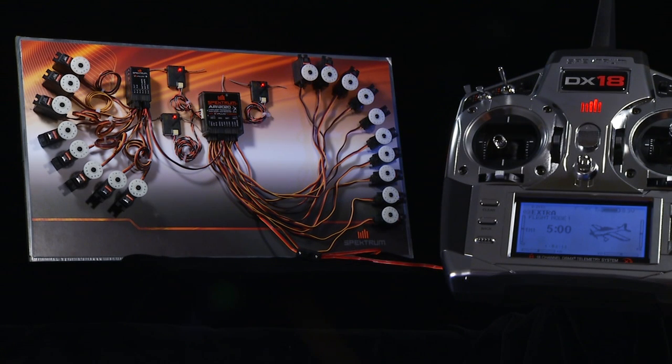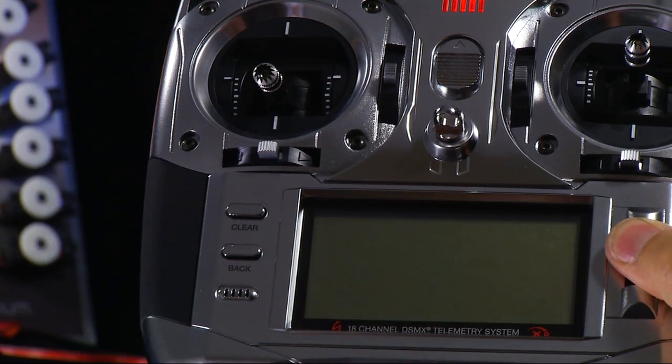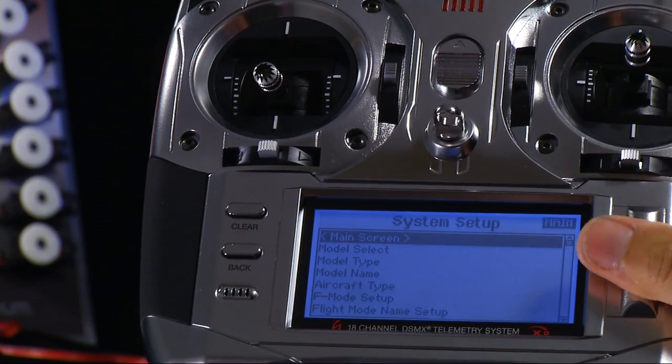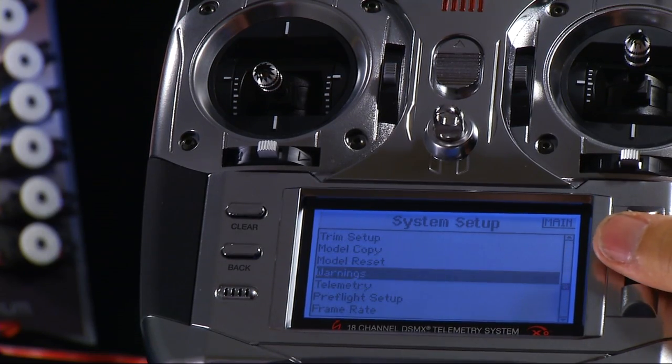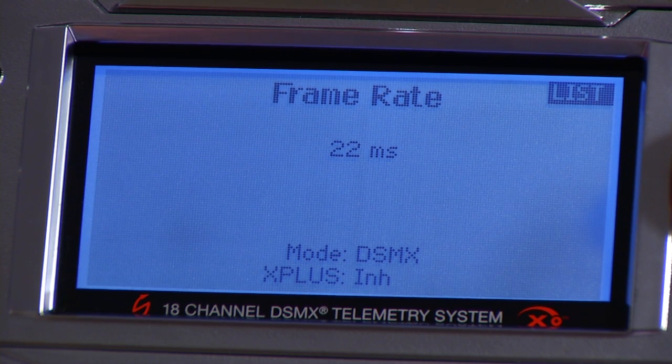If you have any of those receivers — a DX18 or a DX10T — you can utilize the Spectrum X Plus expansion box to increase the number of channels by 8. To activate X Plus channels, you need to go into System Setup Mode by holding the roller and turning the transmitter on, then scroll down to Frame Rate. You'll notice that this comes defaulted to Inhibit, so you need to turn it on.